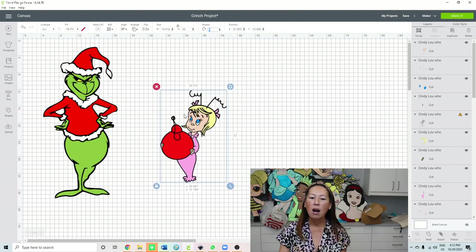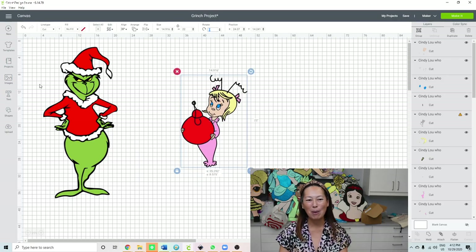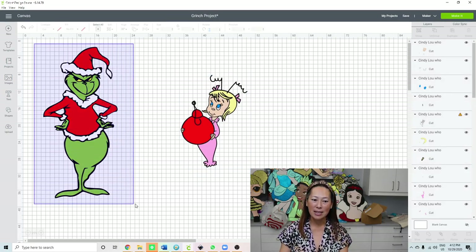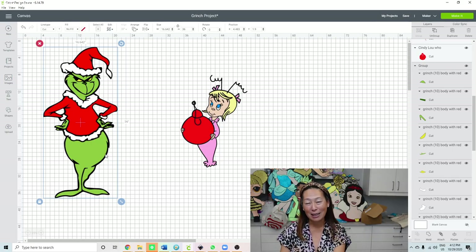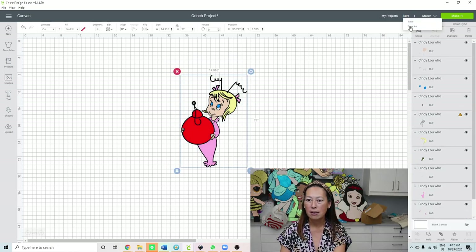At 22 inches, I'm not gonna do the little pieces - I think that's gonna look good. All right, 22 inches. If you want to know how to do the Grinch, he's gonna look seamless - he is in the previous video.